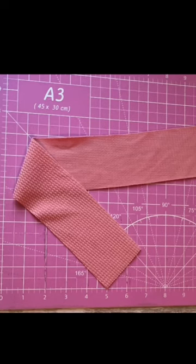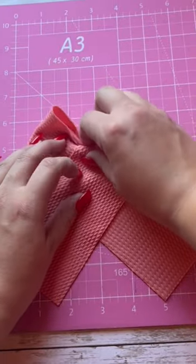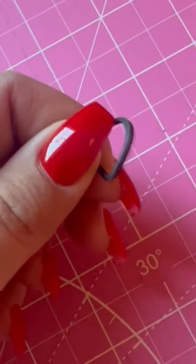Today I'm making a hair bow for my daughter to wear on our Sunday fun day out. I'm going to cross it over both ways and then do pinches in the middle, and once I've pinched all the way down I'm going to use an elastic hair tie to hold it in place.